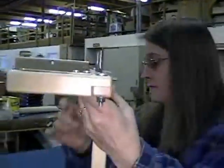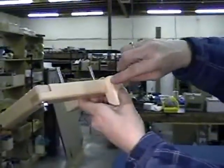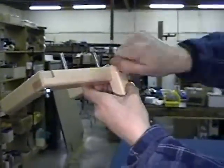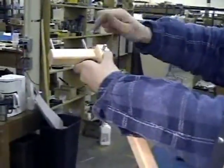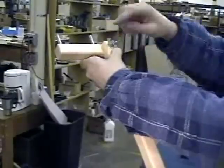Attach the stationary rattle cord catch assembly to the end of the spoke that is left of the revolution pin — this should be the first spoke you attached. Attach short dowel blocks to the spokes and continue working counter clockwise until all the short dowel blocks are attached to the spokes.